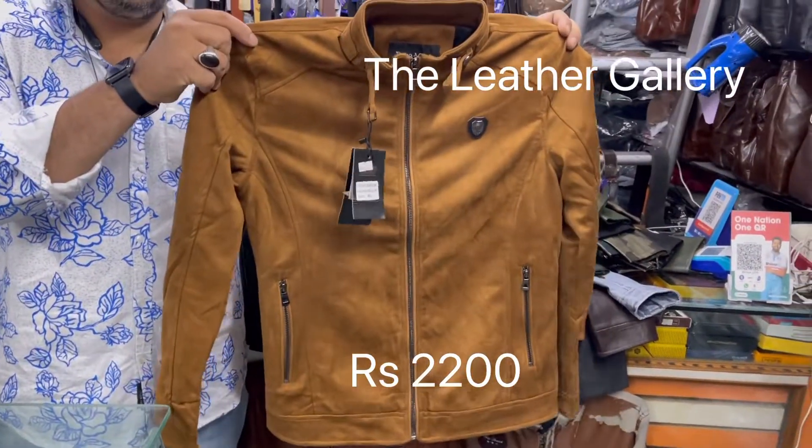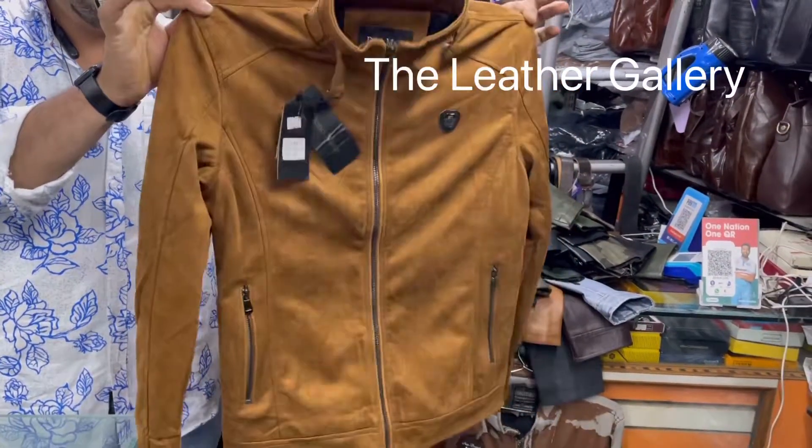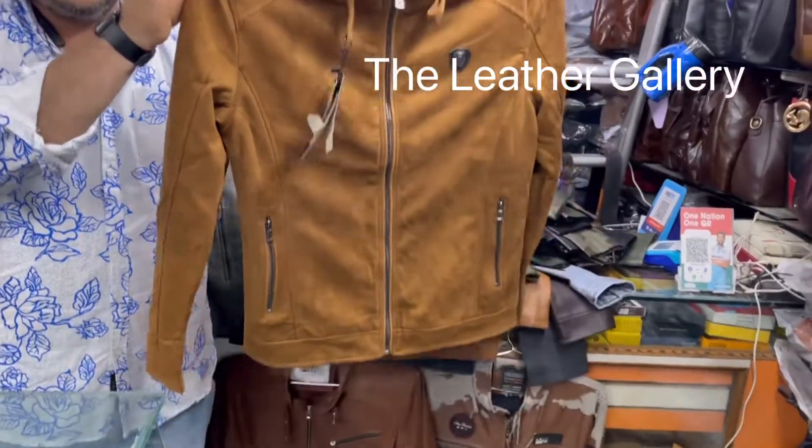Hi everyone, this is the leather gallery, new wearable stock. This is sweat leather.